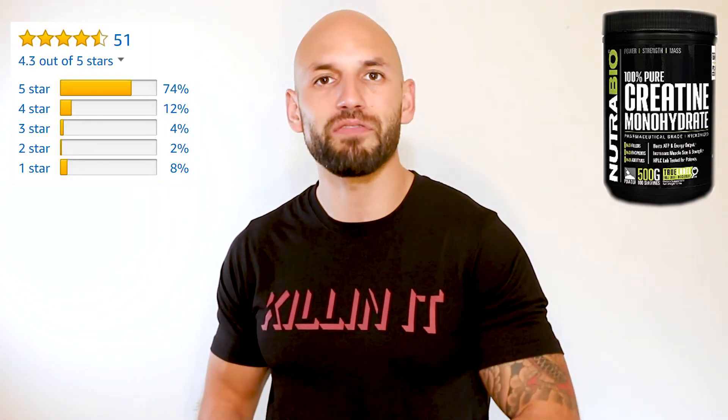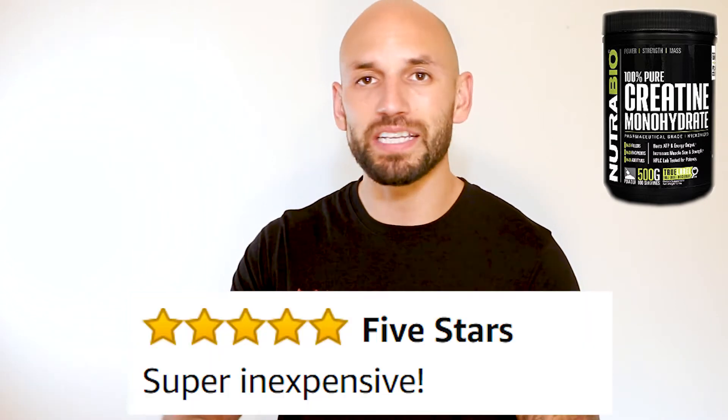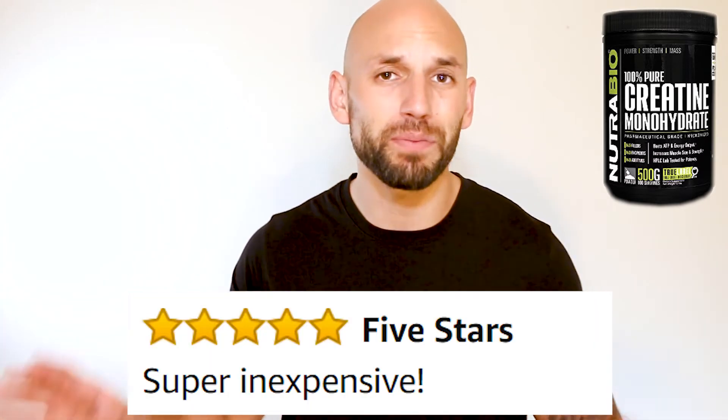As far as what other people are saying, they're liking it. It's at 4.3 stars out of five, though it's only been reviewed a little over 50 times so not a huge sample. Most people are actually liking it and there's really not too much to complain about — it's just creatine monohydrate, you get five grams which is the recommended dose, you take it once a day, and they made sure to test it so it's safe and effective.